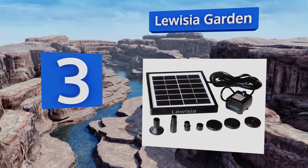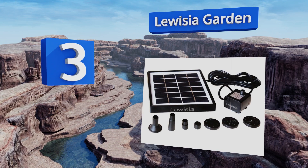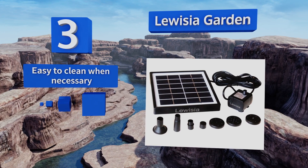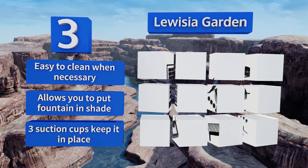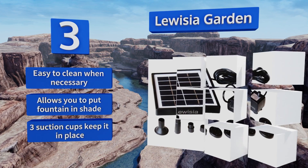Nearing the top of our list at number three, the power cord on the Louisio Garden is 10 feet long, giving you plenty of options in terms of placing the solar panel. It also makes it easier to hide or disguise it in case you don't want your guests to see an ugly panel lying around your backyard. It's easy to clean when necessary and allows you to put the fountain in the shade. Three suction cups keep it in place.